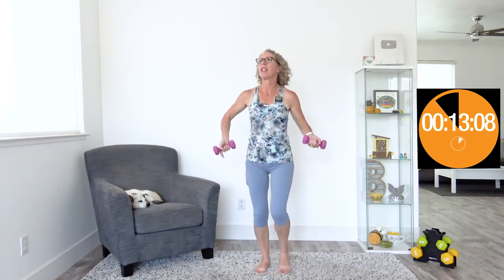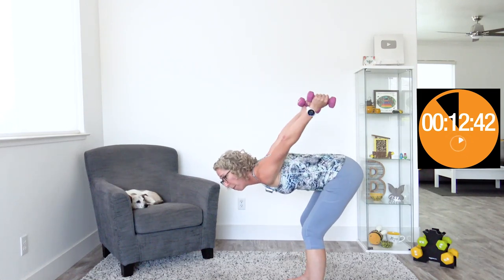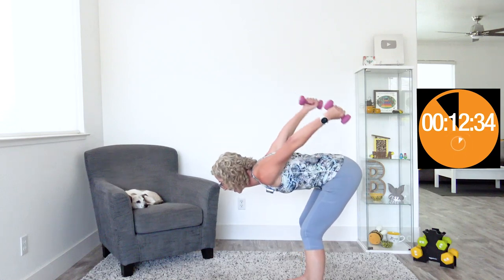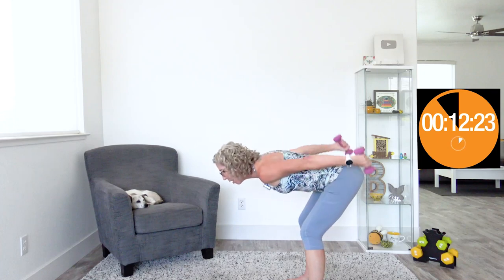Deadlift X's are kind of like the weird sister of deadlift jacks, except we're not doing jumping jacks with our arms. We start with hands at chest level, hinge forward into a deadlift — push your butt back — and swing our hands back behind us and bring them up wherever they can get to. You should be feeling this first in your booty and second in those triceps back there. This is the particular exercise that might not feel shoulder-friendly; if you don't love this range of motion, bring it down a little bit lower.